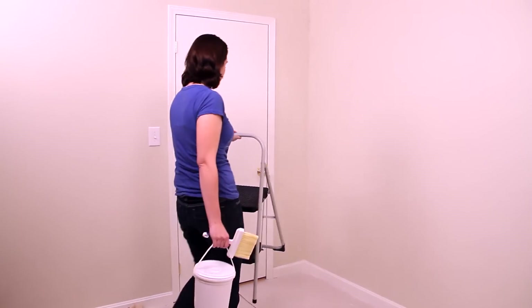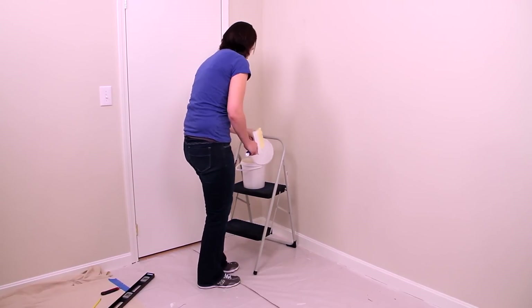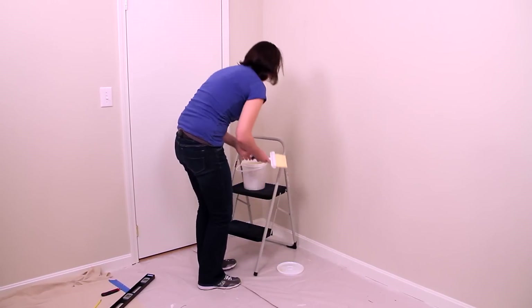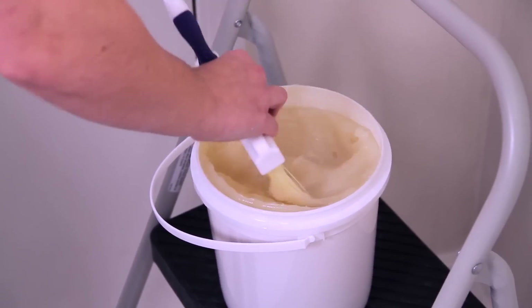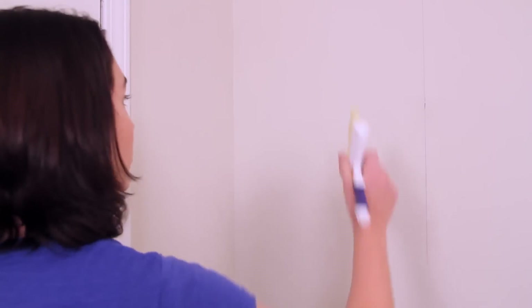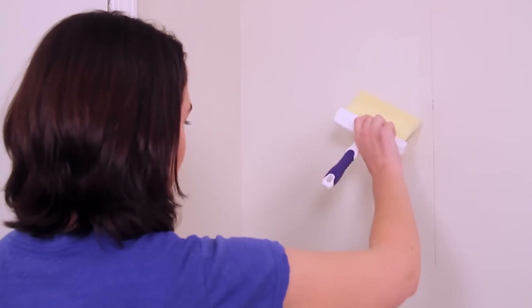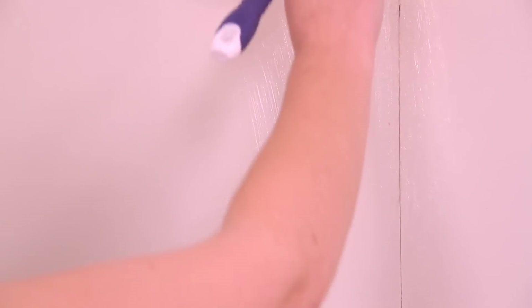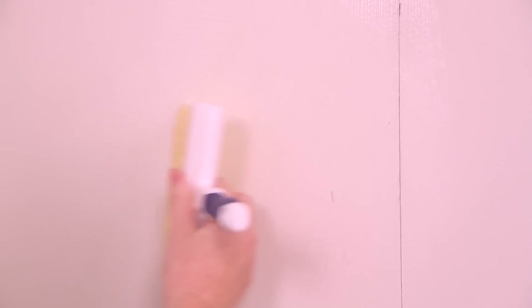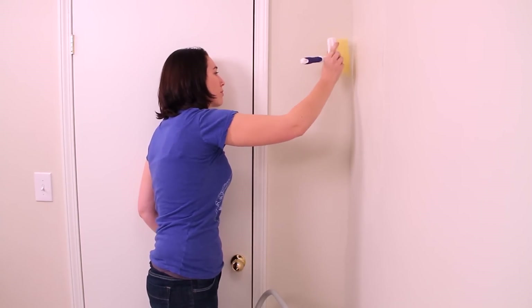So you have measured and cut your first wallpaper strip, and now you need to paste it to the wall. It is important to get this first strip centered and leveled perfectly, as you will be hanging the rest of the strips based off of the first strip's position. At this point, we only want to paste the area for your first strip and not the entire wall. We suggest using a paste brush from your tool kit, as it will give you the most control. Take your brush and paste enough of the wall to accommodate the first strip of wallpaper.